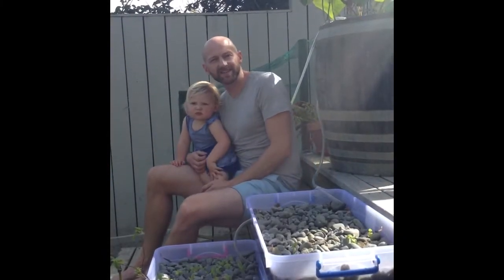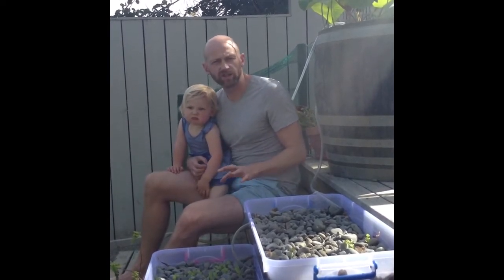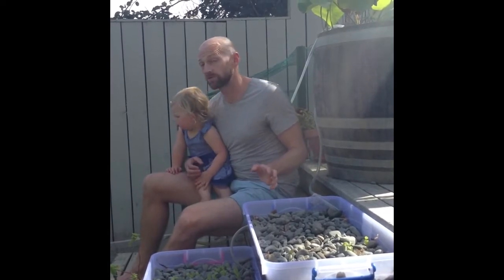Hi there, I'm Greg Rowan from Green Ideas Magazine. This is my daughter Birdie. I thought we'd just show you today how we made a really simple aquaponics system at home. I'll show you the basics of how I put it together, and then afterwards a few of the things I would have done differently.